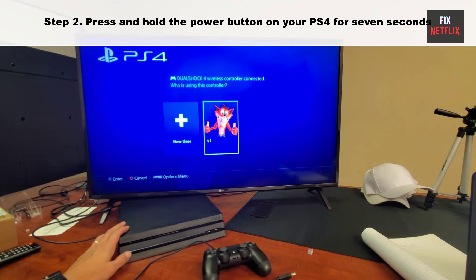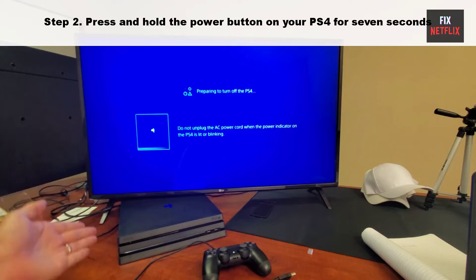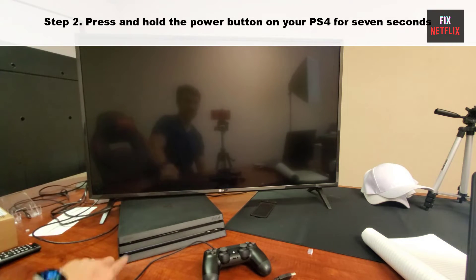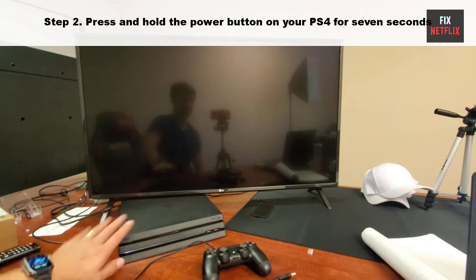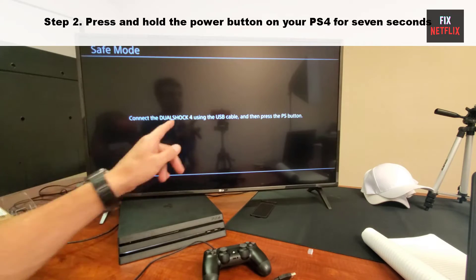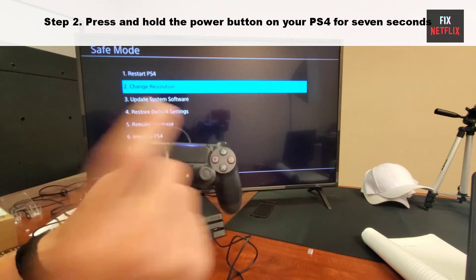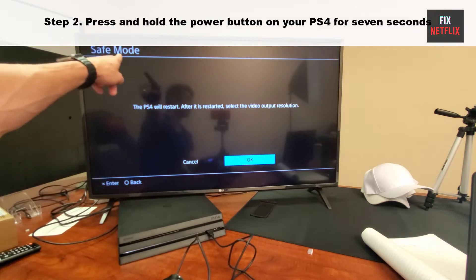Step 2: Press and hold the power button on your PS4 for seven seconds. This ensures that the PS4 really turns off, which is necessary for starting it in safe mode. You will hear one beep when you begin to press and hold the button. After about seven seconds, you can remove your finger after you hear the second beep. Now restart the PS4 again and check the problem. If the same problem persists, go to step 3.